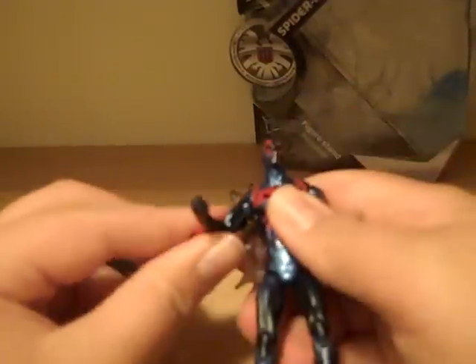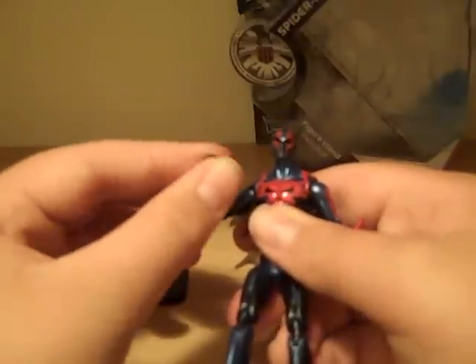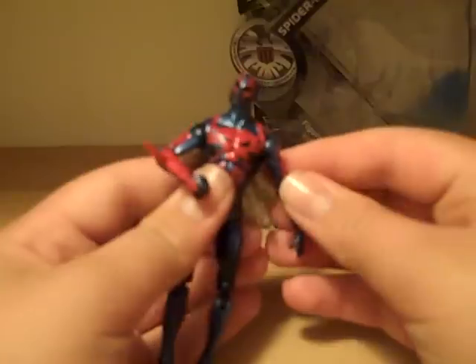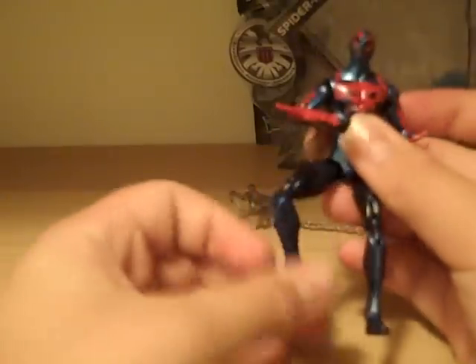Let's go over articulation. He's got a ball-hinge shoulder, a hinge elbow, a swivel bicep, a swivel wrist, and then what I think is a ball joint at the head — it can look up, sideways, pretty much anywhere. Same thing on the other hand. He also has a ball-jointed torso, ball-jointed thighs, double-hinge knees, and an ankle swivel.